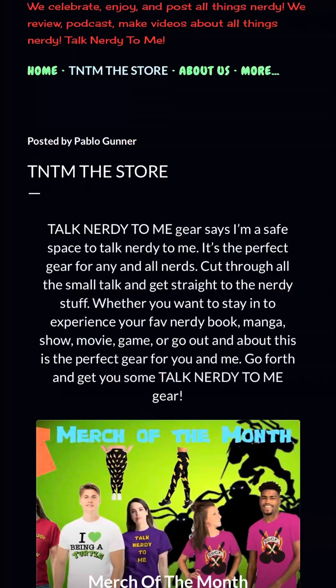Must see, must stream. Talk nerdy to me — tell me what you thought of it. May the Force be with you. Check out our merch at TNTM The Store.